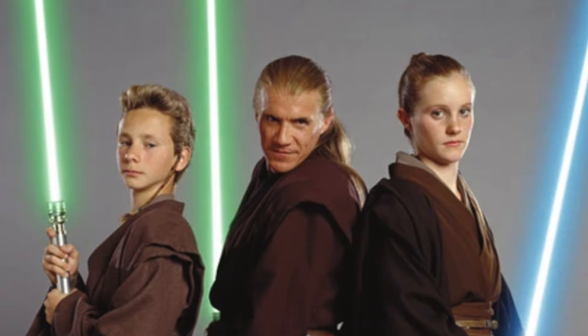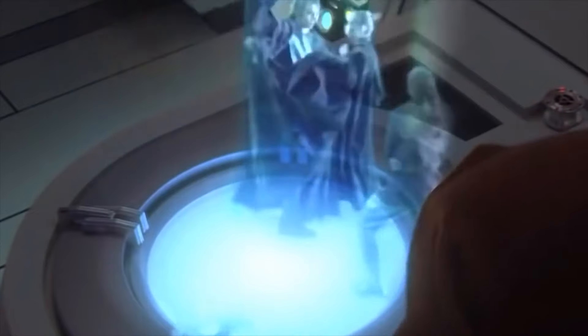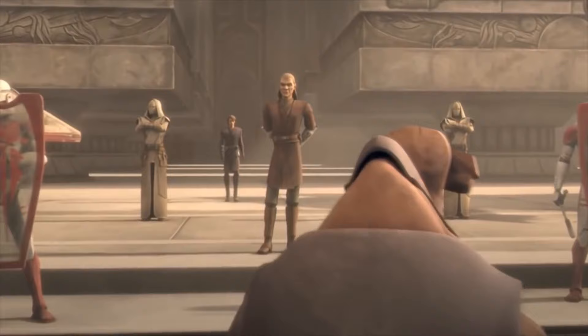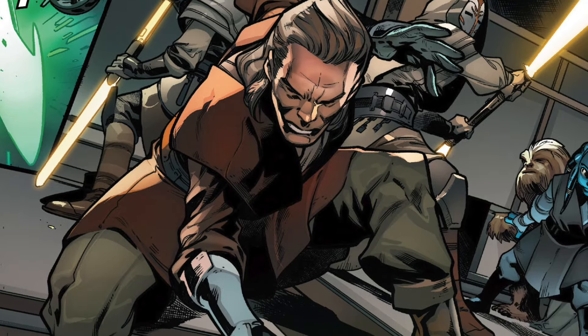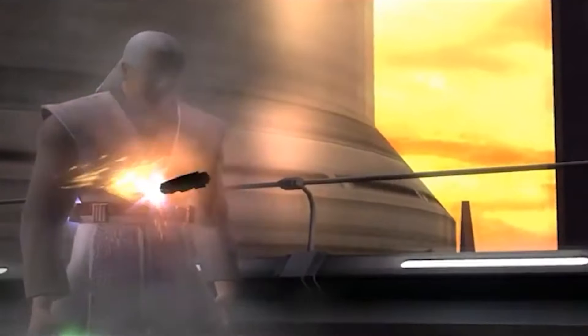For me to even begin to talk about the seven lightsaber forms, I have Sin Drellig to thank. As a master, he was the teacher of lightsaber combat who passed his skills onto new generations of Jedi such as Obi-Wan Kenobi and Anakin Skywalker. During the Clone Wars, Master Drellig took many orphaned Padawans under his wing and imparted to them his vast knowledge of melee combat. When in combat, Drellig would even mix each form into one another to confuse his opponents. But if it weren't for the recording that Sin Drellig left in the Great Holocron before he was killed by Darth Vader, we wouldn't know most of these forms and I wouldn't be making this video.